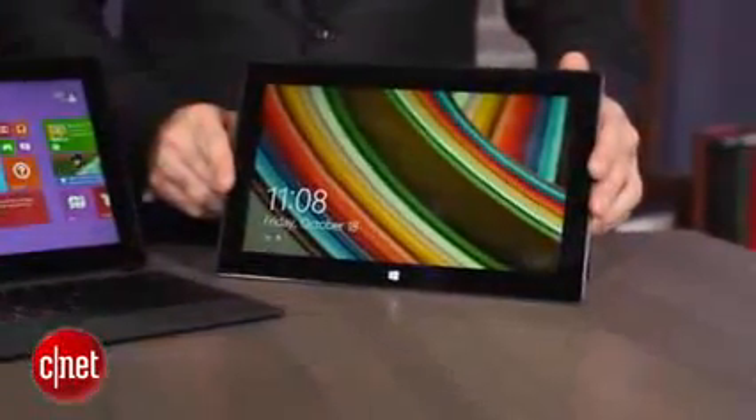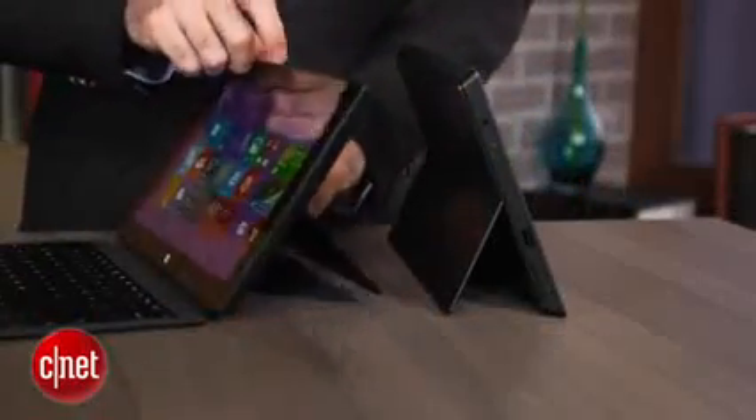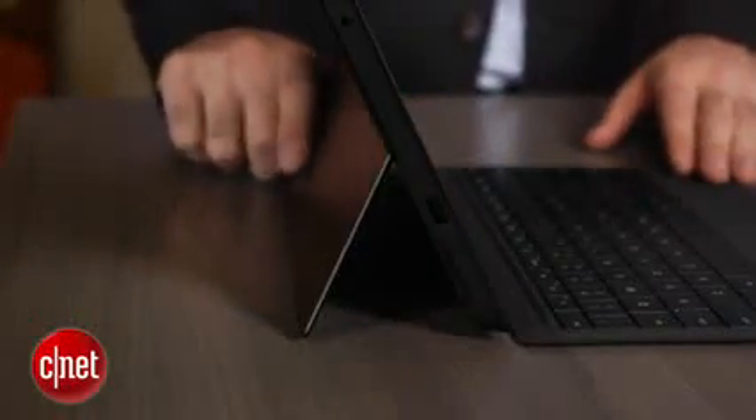Same weight, same thickness. The big difference physically is that the original Surface Pro has a kickstand that comes out like this. The Surface Pro 2 has the same kickstand but it has a second angle as well, which is actually important. It works a lot better in your lap when you can tilt the screen back, or if you're tall and kind of looking down on it like I am right here.